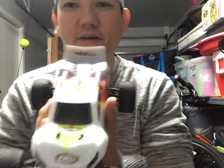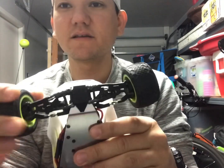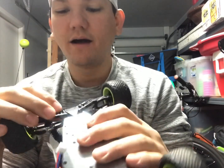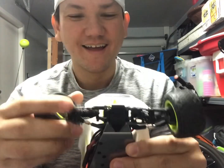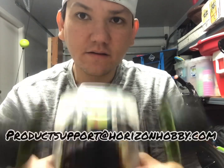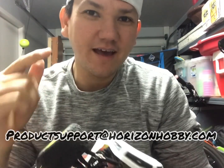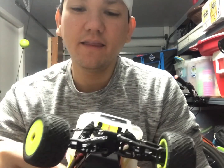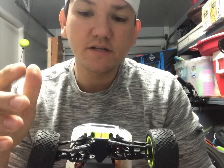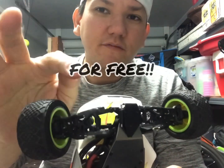The real fix: Horizon Hobby is now aware of their flaw — these a-arms are really weak. Everybody has made a complaint. Hundreds, probably thousands of cars have broken it. They're aware, so the only fix right now is to send them an email with your receipt and a picture of your broken a-arm to productsupport@horizonhobby.com. Write them a letter, send the picture and the receipt, don't forget to include your address, and they'll send you a new set of a-arms — not the same cheap ones, the new beefed-up a-arms.